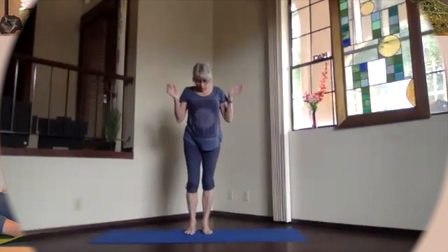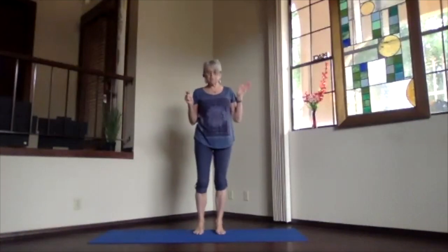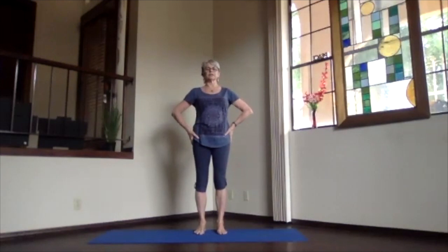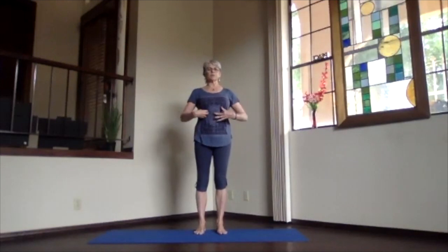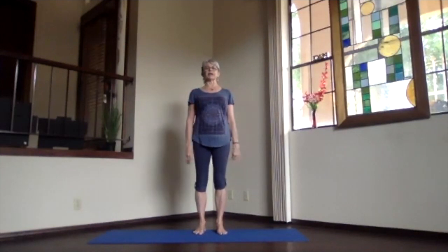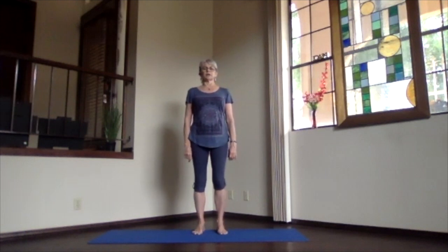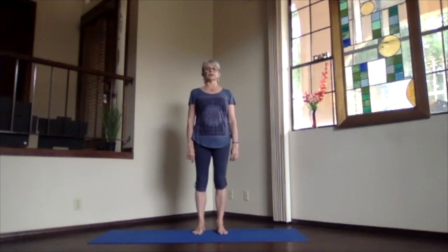Starting with our usual warm-up, mountain pose, feet hip-width apart, sitting bones down, ribs in and up, shoulders relaxed, and crown to the ceiling. Just everything stacked so the bones can support you, and just let your muscles relax. Keep stretching up through your spine, get the circulation going a little bit more.